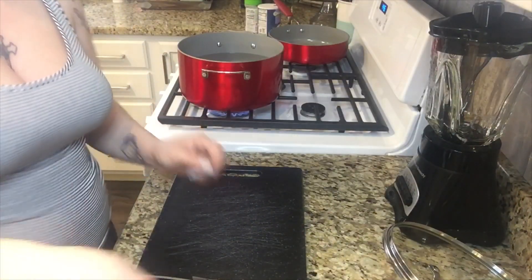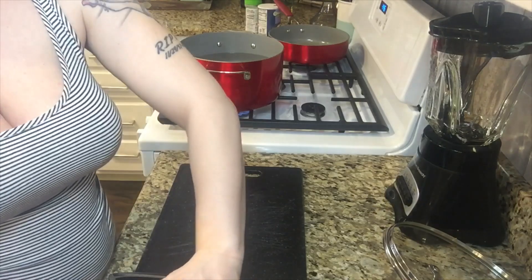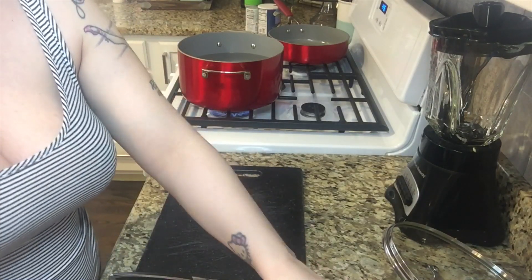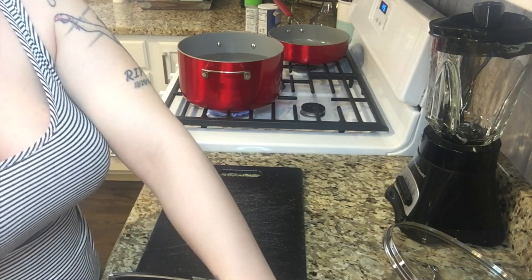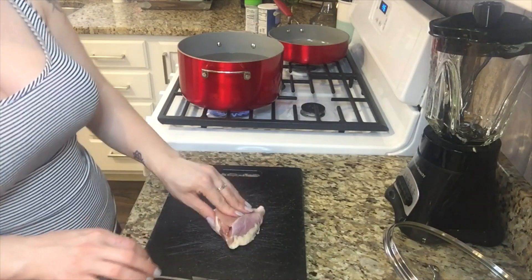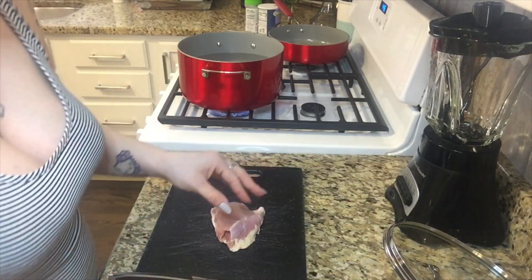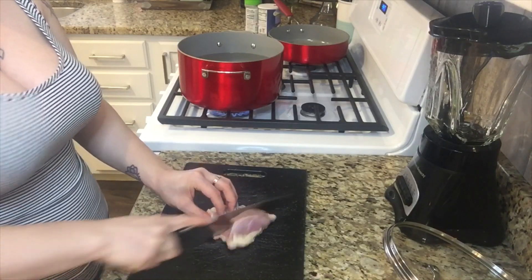Hey loves, welcome back to my channel! Today's video is going to be my chicken tacos along with my Mexican rice. This recipe is pretty simple — usually I would add more things, but sometimes being a mom and taking care of the house can be exhausting, so a nice simple recipe is perfect. Let's just jump right into the video, I hope you guys enjoy!